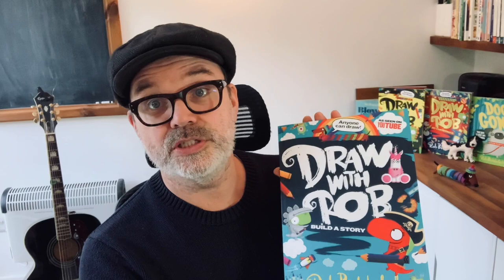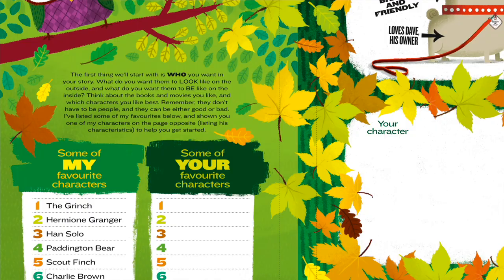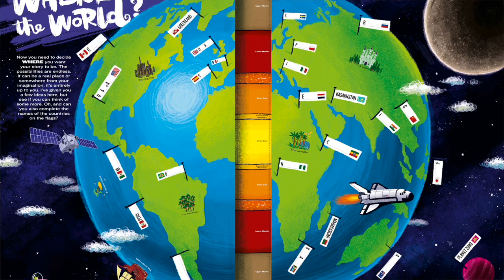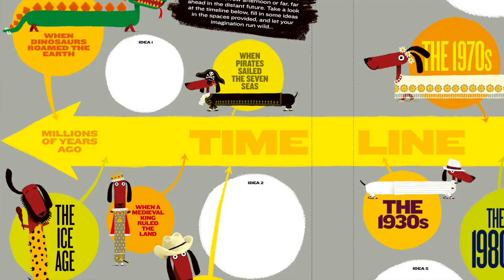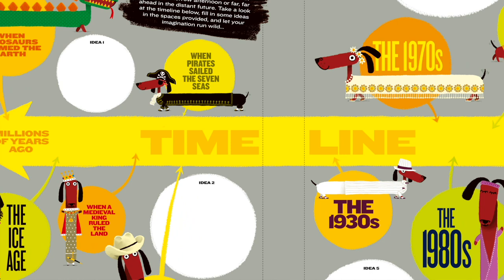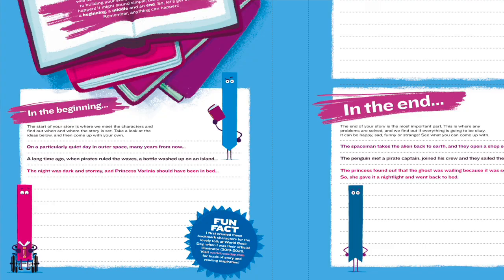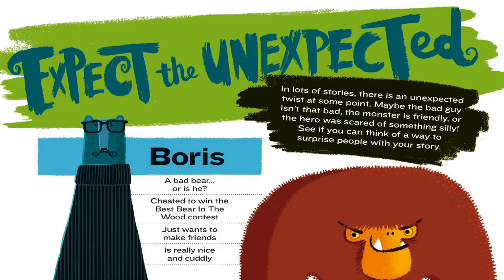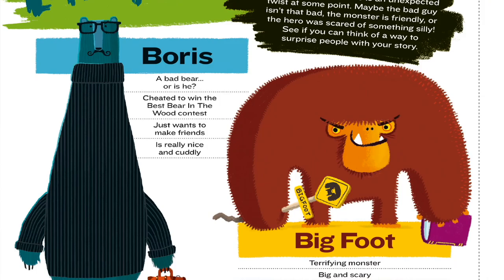This one here is called Draw with Rob Build a Story and as the title suggests it's all about how to build your very own story. We're going to be talking about what characters you can include, where you're going to set your story — whereabouts in the world, maybe even outer space. When are you going to set your story? Present day, past or future? We'll cover beginnings, middles and endings, things like plot twists. We need some unexpected things to happen, but it's all going to be done via lots of fun activities.